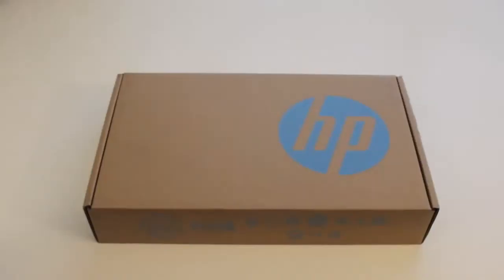What's up YouTube, I'm Andrew here, gonna do an unboxing on the all-new HP Pavilion TouchSmart 11-e015dx. Today I'm unboxing the all-new HP Pavilion TouchSmart 11.6-inch touchscreen laptop.